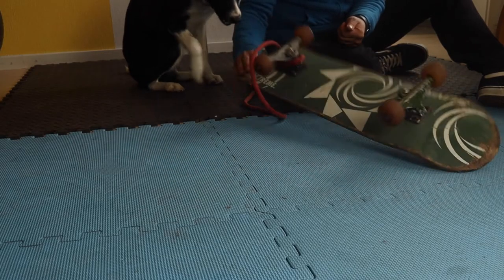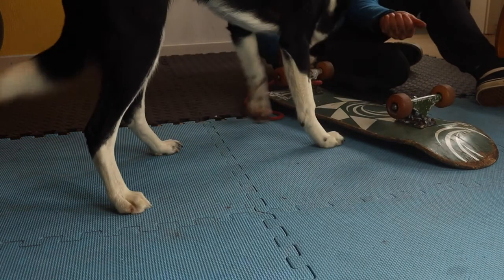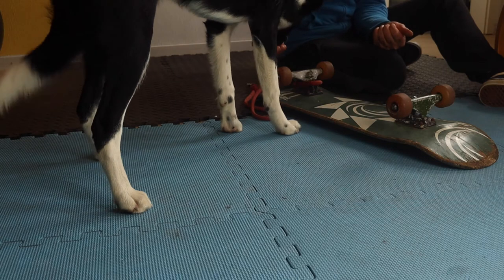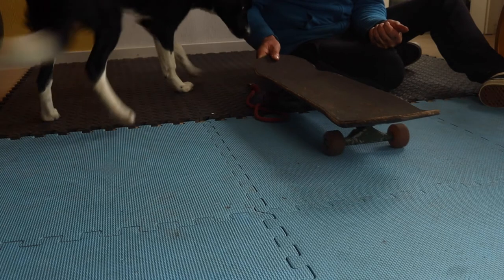Today my dog learns to ride a skateboard. Start by getting your dog used to the board. Place the skateboard in front of your dog and start moving and flipping the board. Reward him. You can also reward him for interacting with the board.